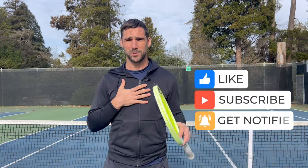Hopefully you find it helpful. If you do, it'd be awesome if you give me a thumbs up, and if you haven't subscribed to my channel before, it's much appreciated if you could do that as well.